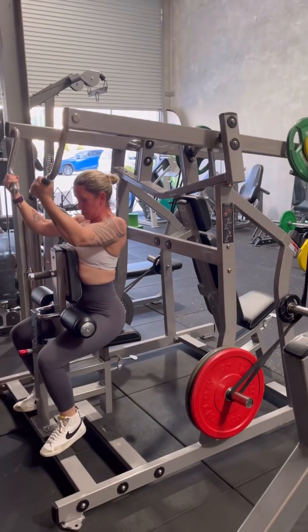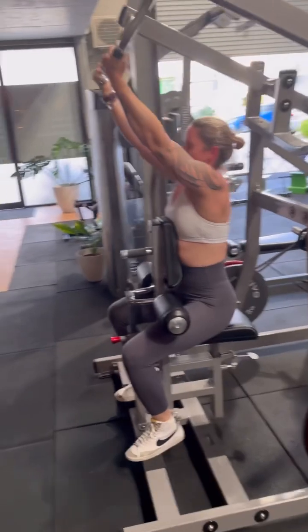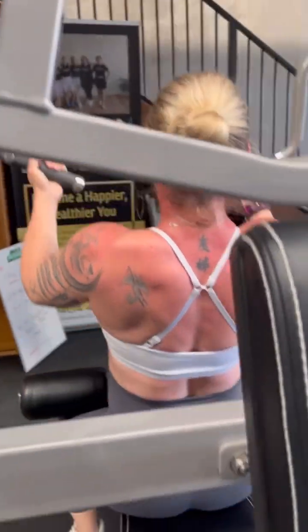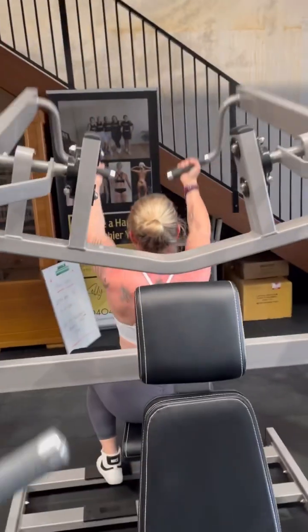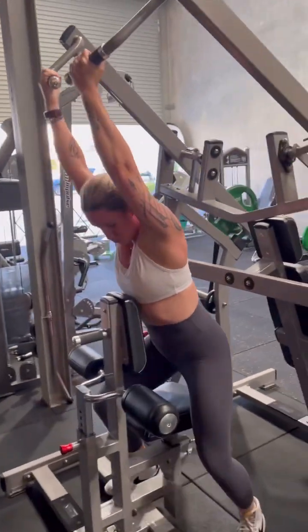One, and again. Two, good, and again, up. Three, four, that's it, and again. Five, right to the top, let's go. Six, and again. Seven, eight, squeeze. Nine, come on, right down, right down, right down. And ten, good. All right.